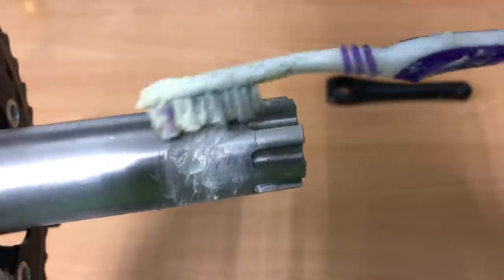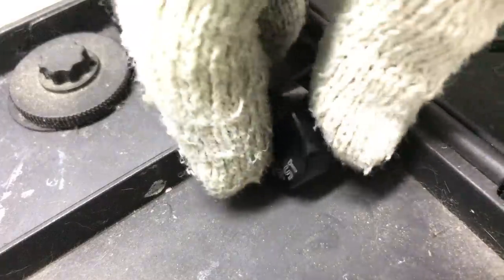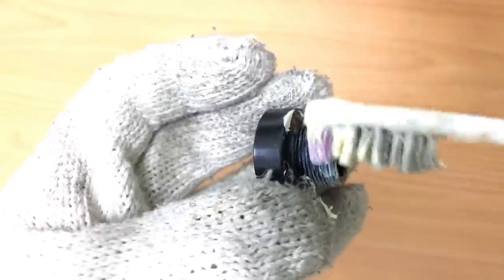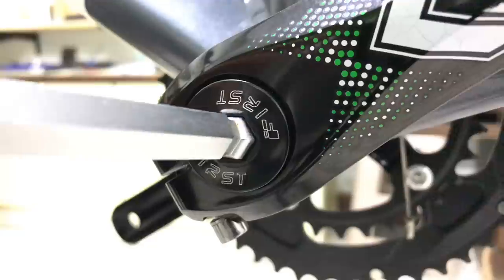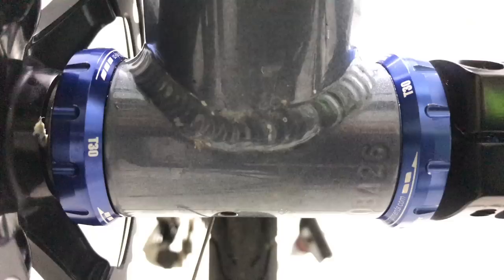A bit of grease on the crank spindle. On with the crank arm and crank bolt. Tighten the pinch bolts and you've gone from ancient square taper to a modern BB30 integrated crank.